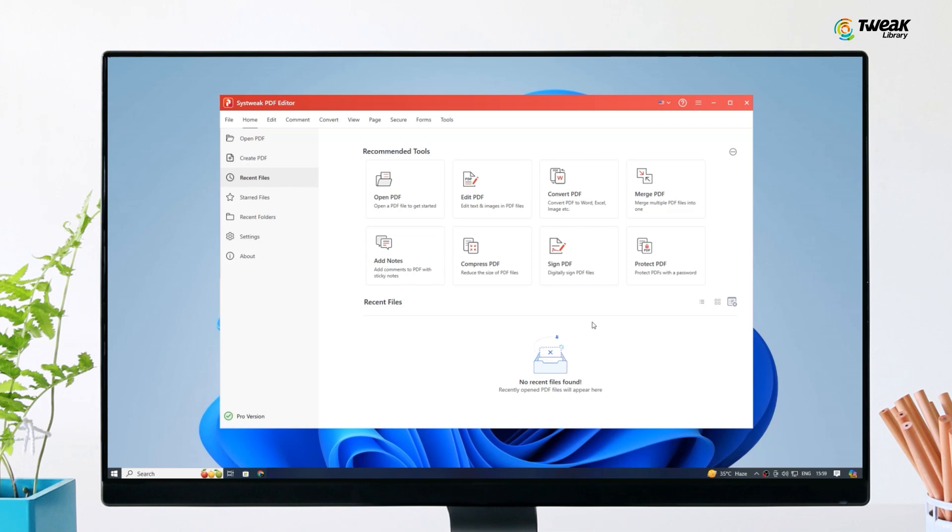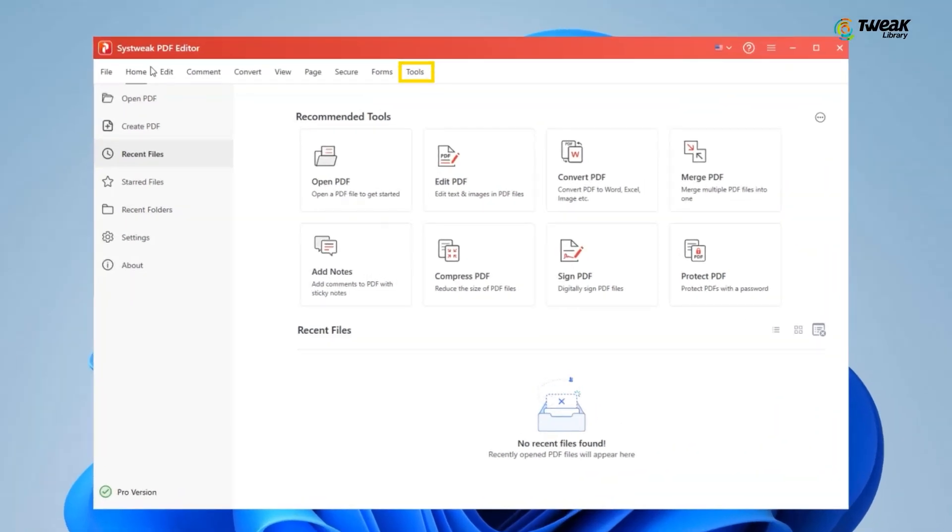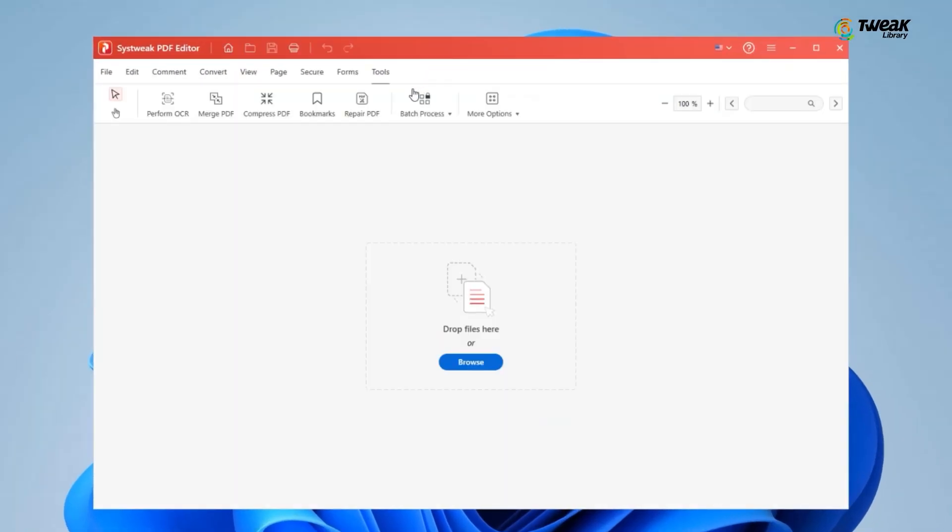Once you've got the editor open, look up at the toolbar and click on the Tools button. From there, you'll see the Merge PDF option. Click on that.